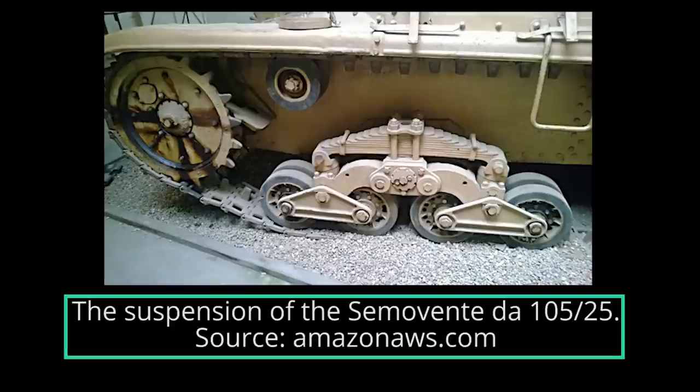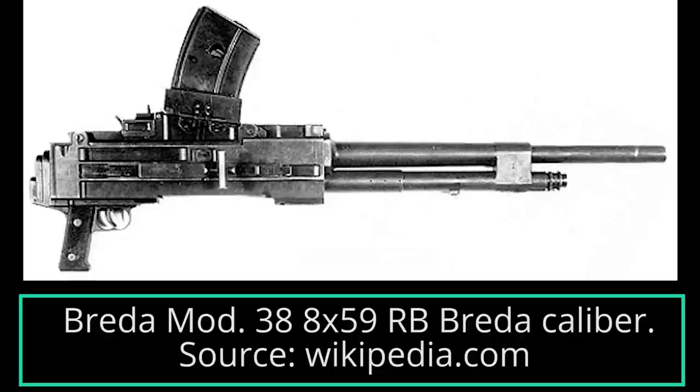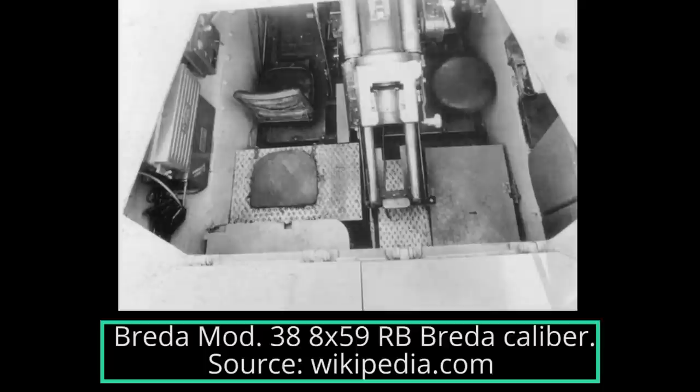The suspension was a semi-elliptical leaf spring type. On each side there were 4 bogies with 8 doubled rubber road wheels paired on 2 suspension units in total. The main armament was a Canone DA 105-25, sometimes also called the Model SF Spherico, for spherical, also produced by Ansaldo. The gun had a horizontal traverse of 18 degrees to the right and 18 degrees to the left, as well as an elevation of 18 degrees and a depression of 10. The secondary armament consisted of a Breda Model 38 medium machine gun, a vehicle version of the Breda Model 37 used by the Italian infantry.